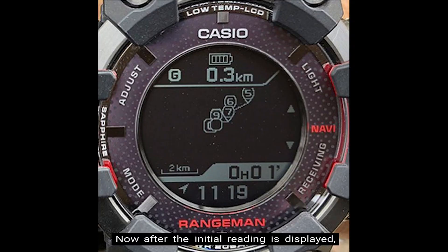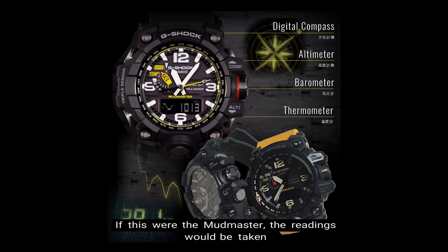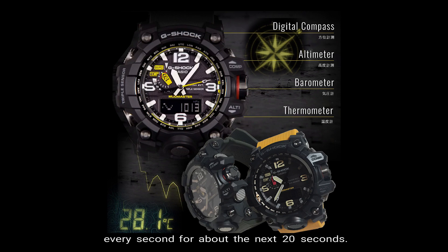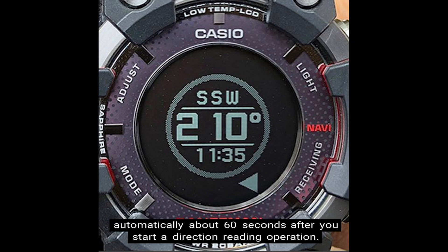Now after the initial reading is displayed, the watch will continue to take readings about every second for about the next 60 seconds. Now if this were the Mudmaster — the GG1000 series of G-Shock watches — the readings would be taken every second for about the next 20 seconds instead of 60 seconds with the Rangeman. For the Rangeman, the watch will return to timekeeping mode automatically about 60 seconds after you start a direction reading operation.